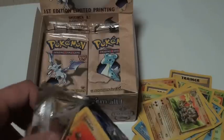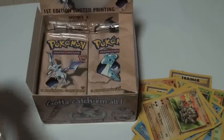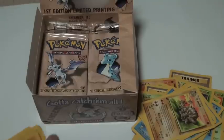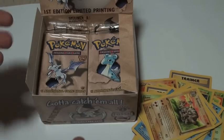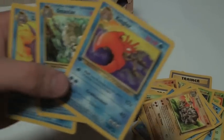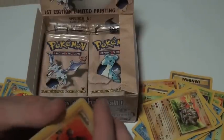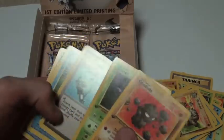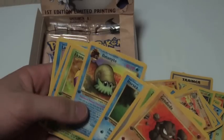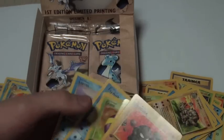I think this will be the last packet I open for the next video — actually no, I'll open one more after this. Uncommons: Kingler, Omastar, and Cloyster. Commons: Geodude, Grimer, Energy Search, Horsea, Omanyte, Ekans, Lapras, Psyduck, and another Lapras — and a non-holo rare.